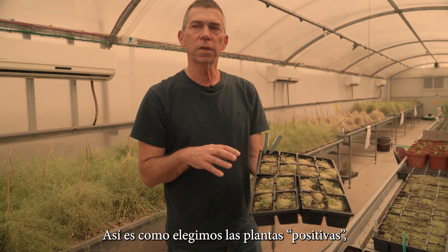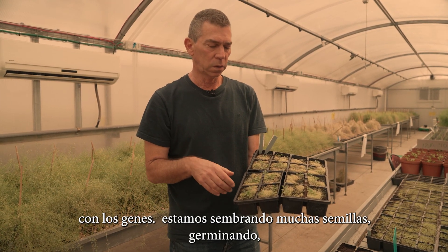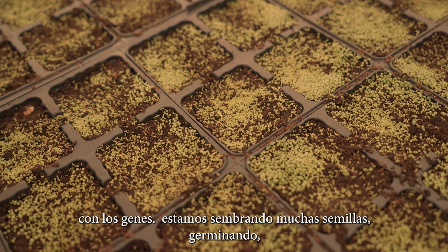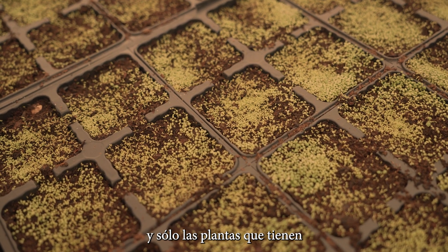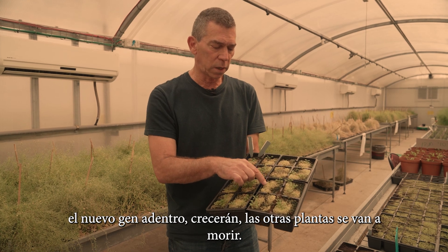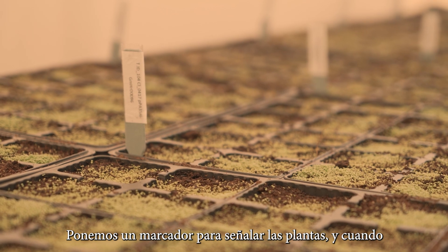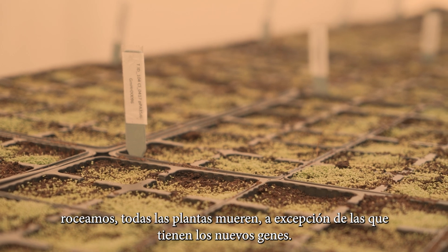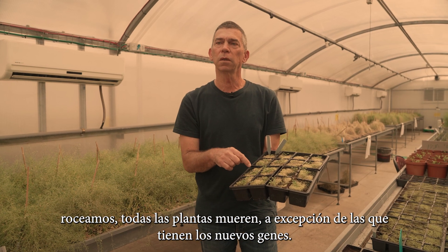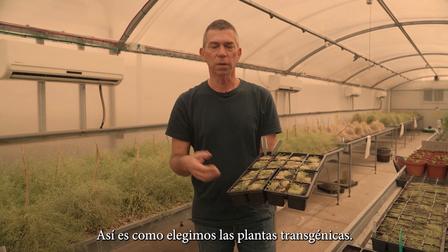This is how we select the positive plants with the genes. We sow a lot of seeds here and they germinate, and only the plants that have the new gene inside will grow — the other plants will die. We put a selectable marker in the plants, and when we spray, all the plants will die except the ones with the new genes. This is how we select the transgenic plants.